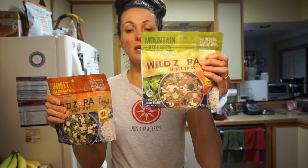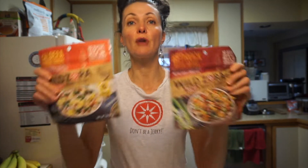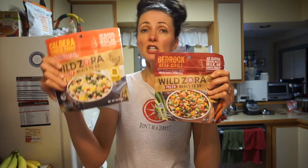This one has chicken, this one has beef. Both of these are AIP — they don't have any nightshades, and they don't have any gluten or grain. These are the other two flavors we have: the Caldera chicken curry and the chili beef. It's not too spicy, but all of these meals are gluten-free, grain-free. It's basically meat and lots of veggies.